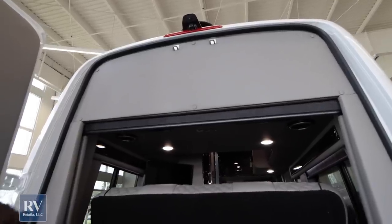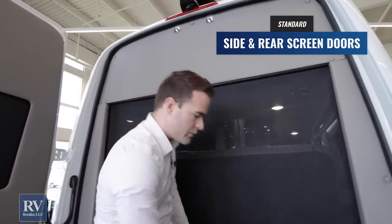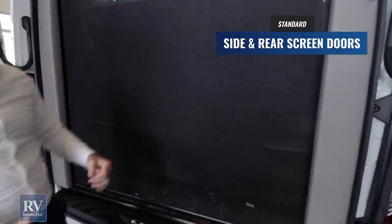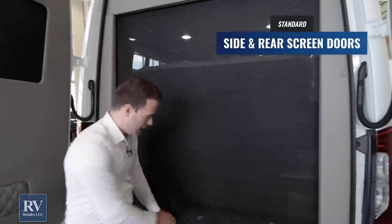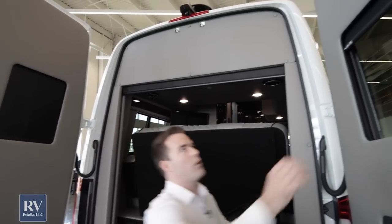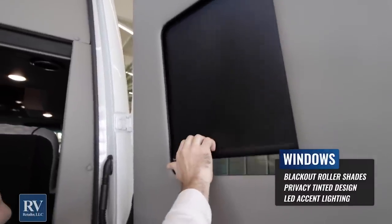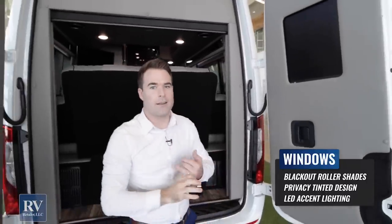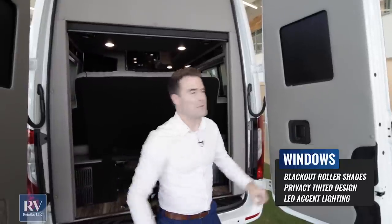One more important thing to note back here — you actually have a rolling screen here, so you can have the back of your unit open letting all that breeze through without getting any bugs in. It's super easy — just press it and it goes right back up. Apart from that, all the doors have full blackout shades, which is great at night because you can completely black out your unit, sleep better, and nobody outside will see you inside.